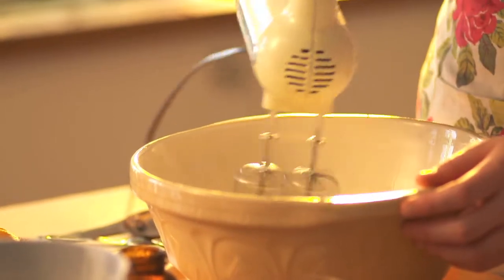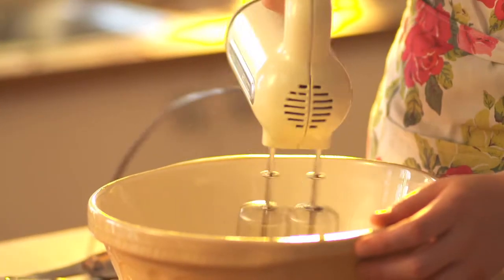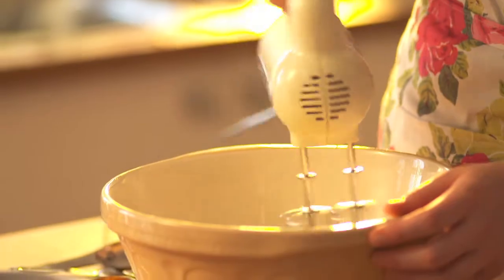I'm going to show you how to make a really simple buttercream frosting and we're going to use that to decorate some cupcakes. In my bowl here I've got some nicely softened butter. I'm going to use my electric beaters here to just beat it until it's a little paler and a little creamy.